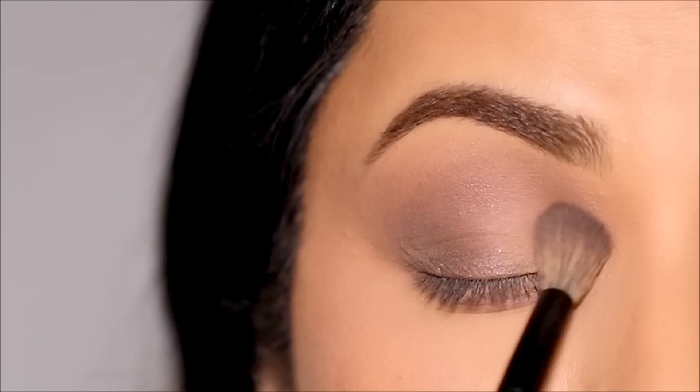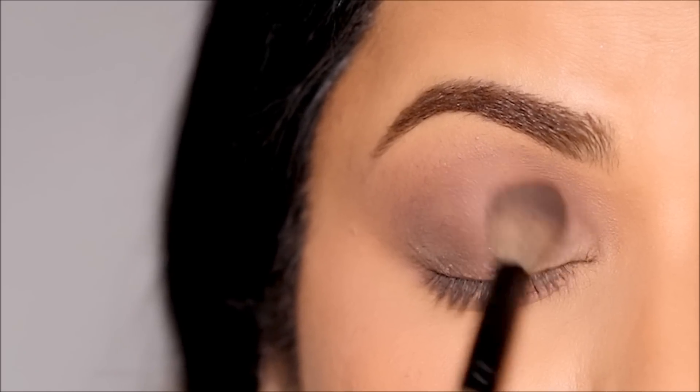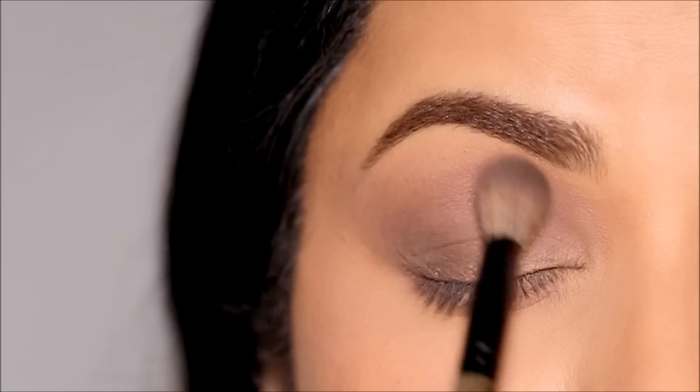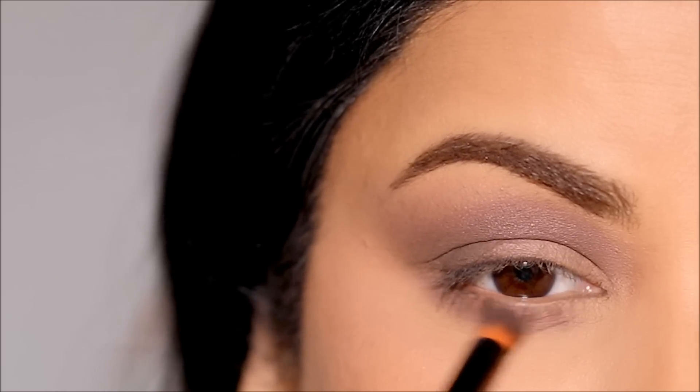While applying this eyeshadow, I'm also blending it out with the transition shade so it's deepest at the crease and outer corner, and as it moves upward and outward, it becomes lighter. Again, with the pencil brush, I'm going to use it to deepen my lower lash line as well.